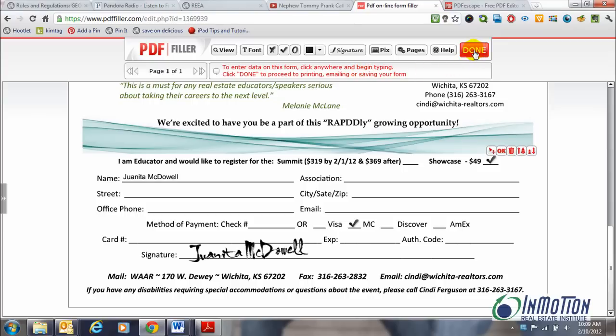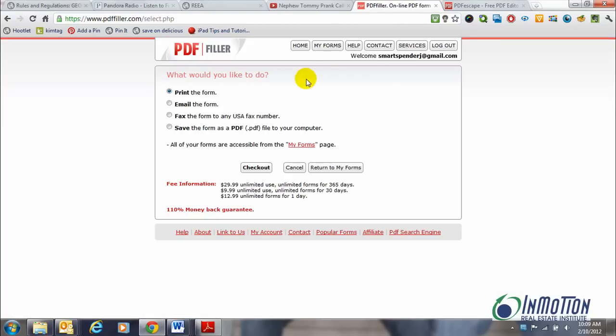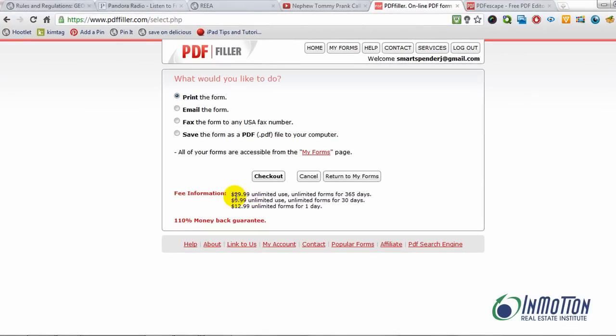When you're finished you can view or say done. When you say done, you can actually print the form, email it, fax it, or save it. There's just one catch — you do need to pay. There's $29.99 for unlimited, $9.99 if you want unlimited for 30 days, and $12.99 for just one day. But again it makes it really easy to do.